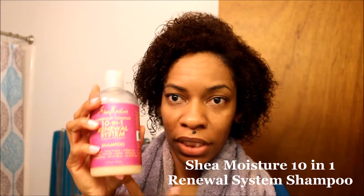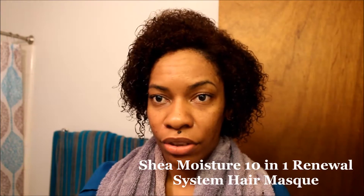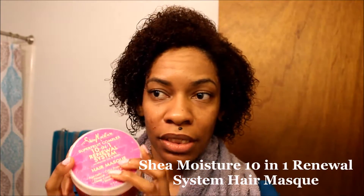This is freshly shampooed. I use Shea Moisture 10-in-1 Renewal System CleanVine Shampoo and I also use a 10-in-1 Renewal System mask. I let this sit on my hair for like 10 minutes. Because my hair is colored, I wanted to do a deep moisturizing of my hair, so I figured the mask will work really well.